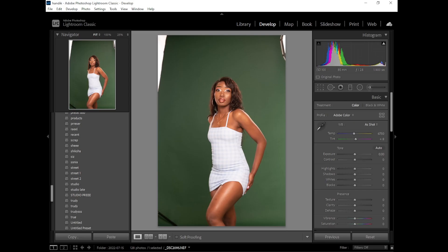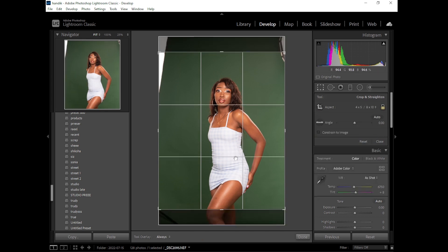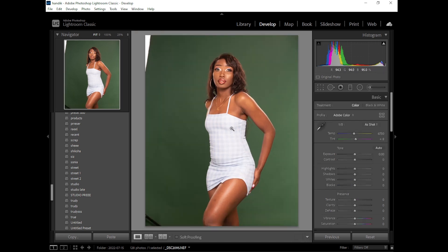Hey guys, Mutemo here, back again with another tutorial. It's been two to three weeks since I uploaded anything because I've been really busy editing photos for clients. Today I'll be editing this photo in Lightroom — I haven't done anything to it yet. I shot it raw with my Nikon D750, 85mm lens, f/2.8, shutter speed 1/400s, ISO 100.